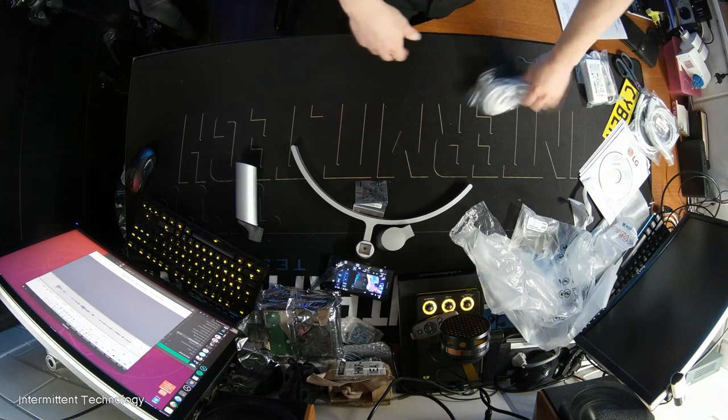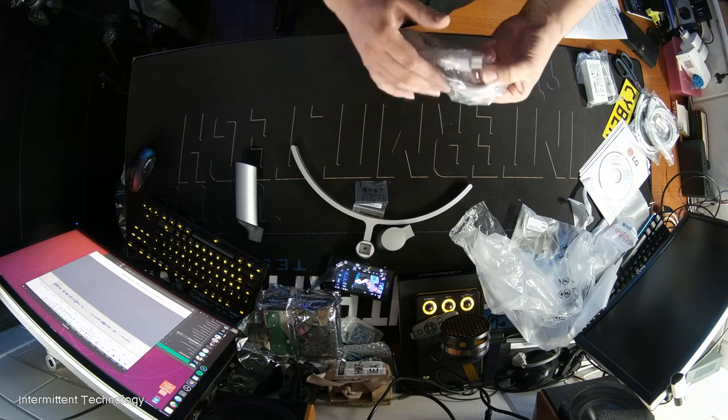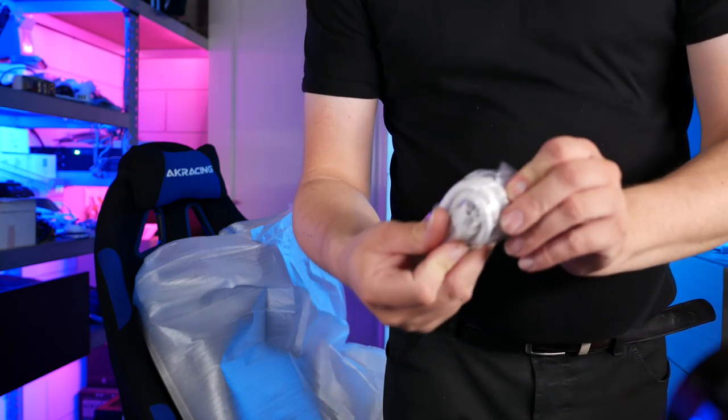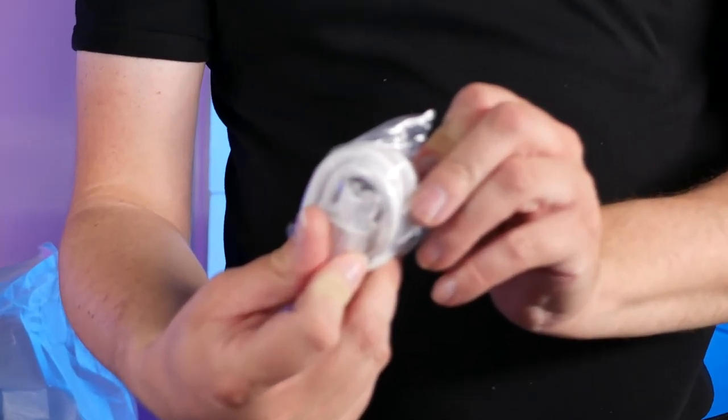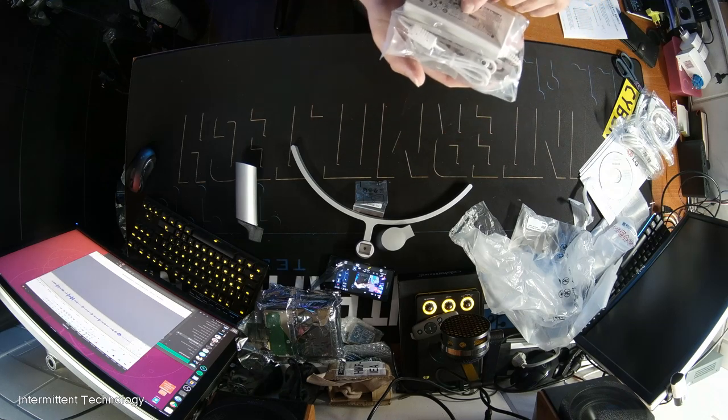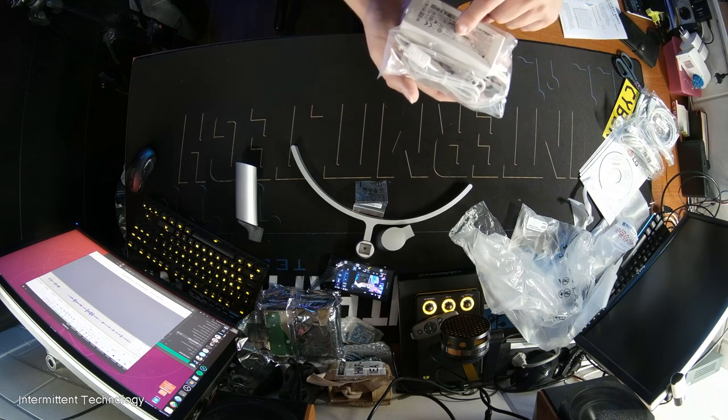In the box: HDMI, DisplayPort, power cable. It's one of those three-prong cables you mostly get with laptop adapters. The adapter is 19 volts 2.53 amps — that's also the same voltage most laptops use.